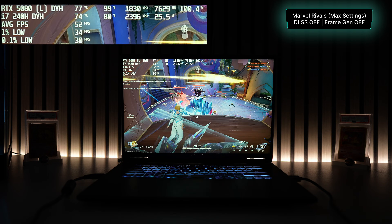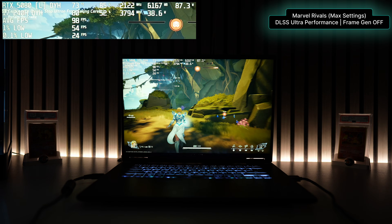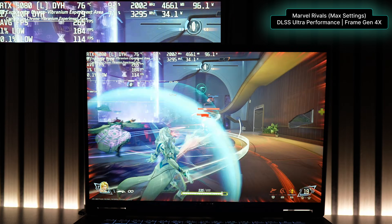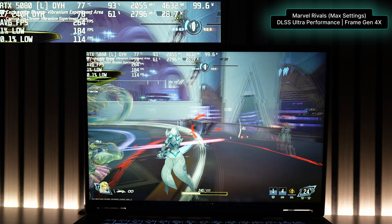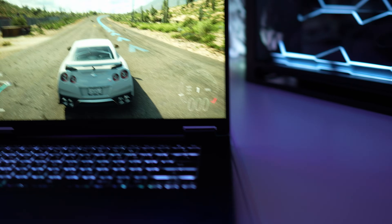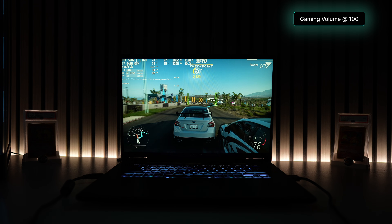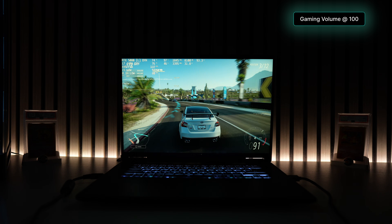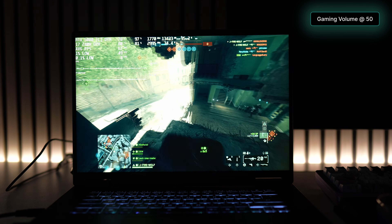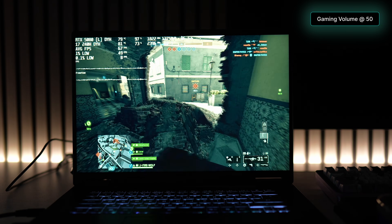The final game I benchmarked was Marvel Rivals at the highest graphic settings. Using only raw power, I averaged 51 FPS with GPU power draw peaking at about 107 watts. Turning on DLSS at ultra performance, the average jumped to 94 FPS with significantly less power draw. Maxing out frame generation at 4x got us to an average of 265 FPS. When the GPU is in high demand, the WinForce Infinity EX cooling system will rev up to its highest. The fans are definitely loud and make it harder to hear gameplay from the built-in speakers, so headphones are recommended.